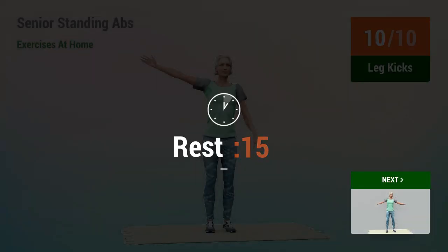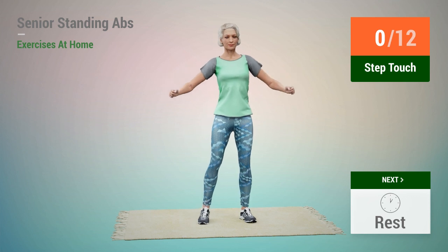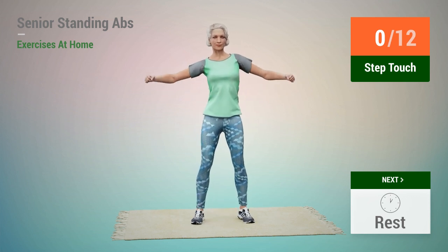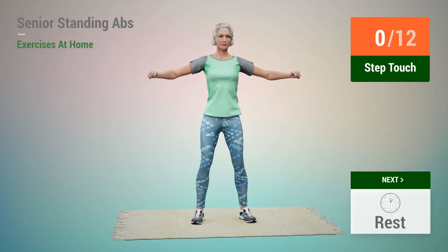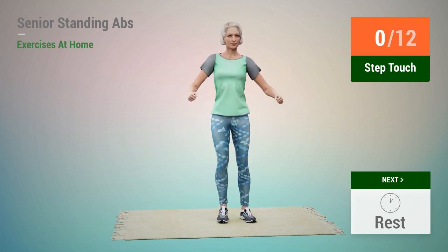Rest time. Next exercise, Step Touch. In 5, 4, 3, 2, 1, go.